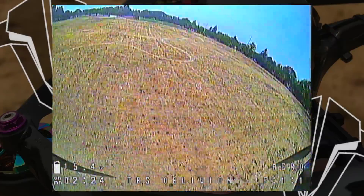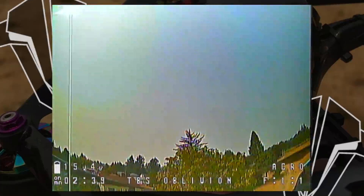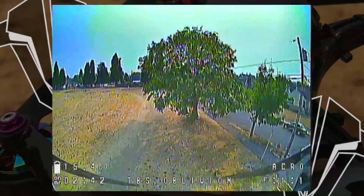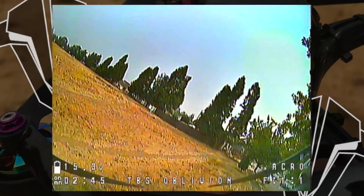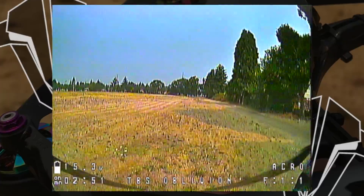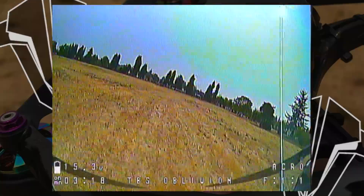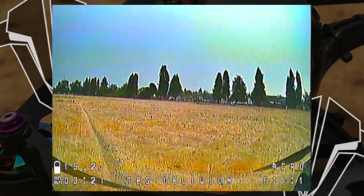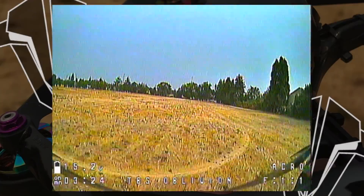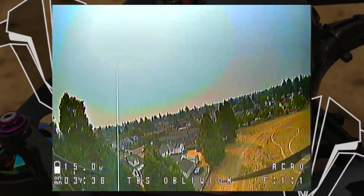They have a fully outfitted TBS Tango version you can get for $599 and that gives you Crossfire and everything. It also has a display in the middle of the remote — it's kind of a badass controller. A friend of mine, Jeff, has it. It's cool because you can flip on that Tango and see your camera view right there on the radio to check out your camera before you even put your goggles on, so you can make sure you don't have a blackout on your VTX. Team Black Sheep stuff is very high quality. I've been using Crossfire for years and it works great — I've never had a failsafe actually. Knock on wood.